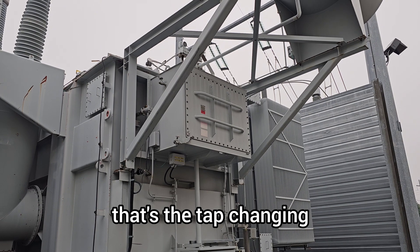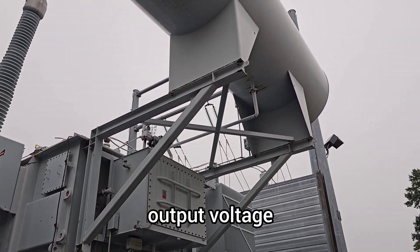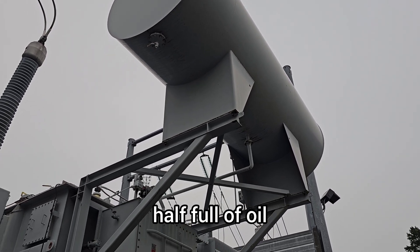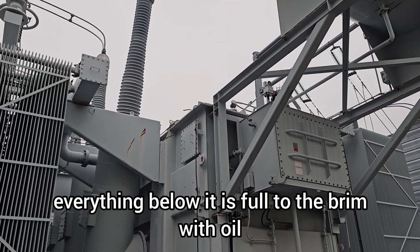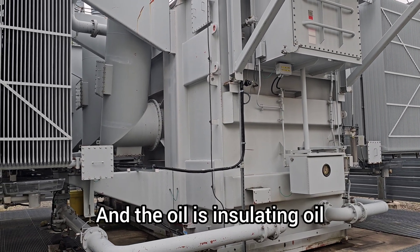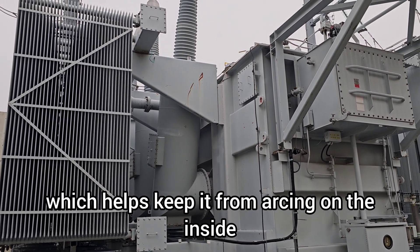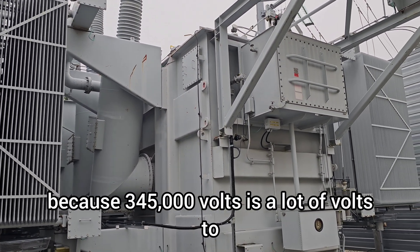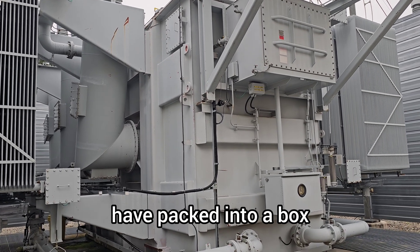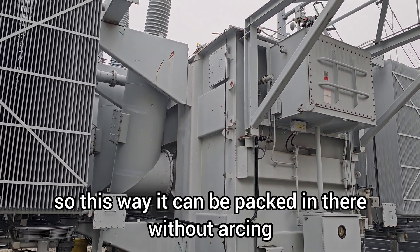That's the tap changer — it's how it adjusts the output voltage. The conservator is give or take half full of oil, so everything below it is full to the brim with oil. It's insulating oil, which helps keep it from arcing on the inside, because 345,000 volts is a lot of volts to have packed into a box. This way it can be packed in there without arcing.